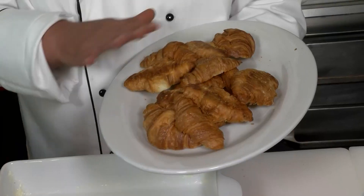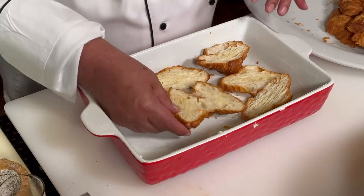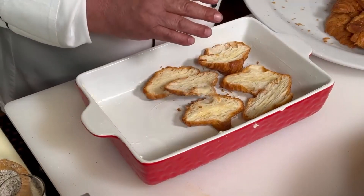Now for the star ingredient — of course, croissant. Let them stale overnight because you want to start to line them in your casserole. We pre-buttered the casserole, and you want to do it with the cut side up.